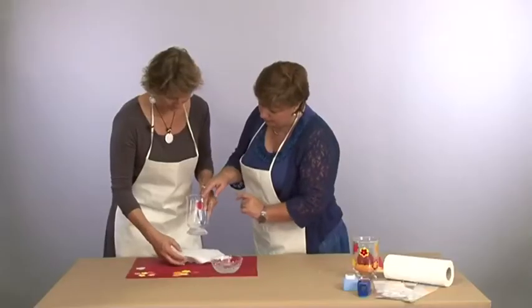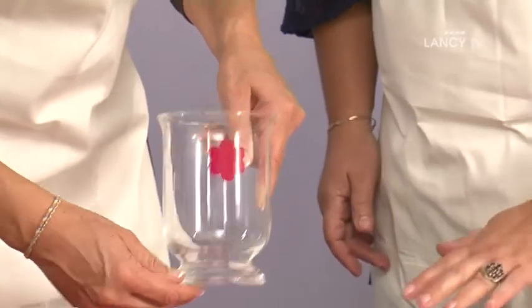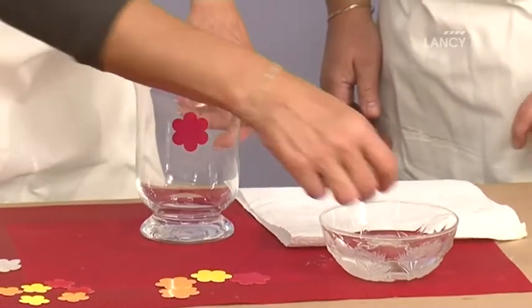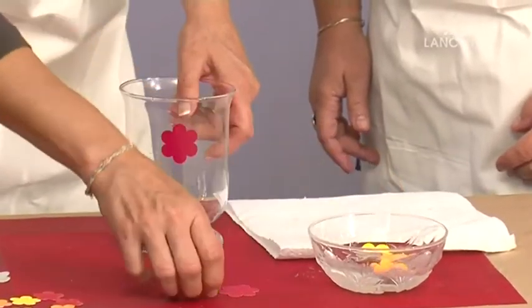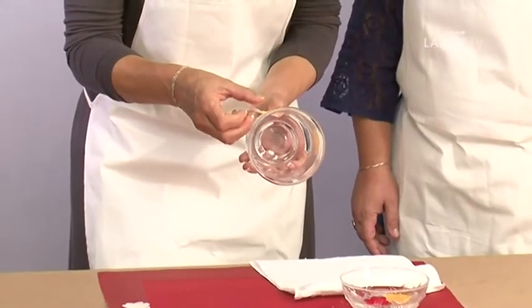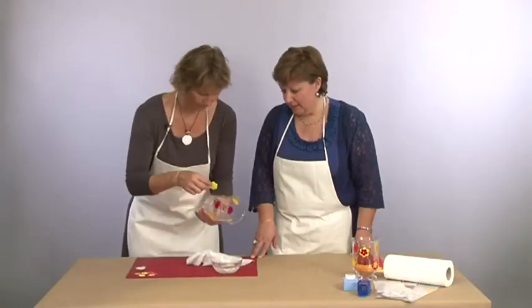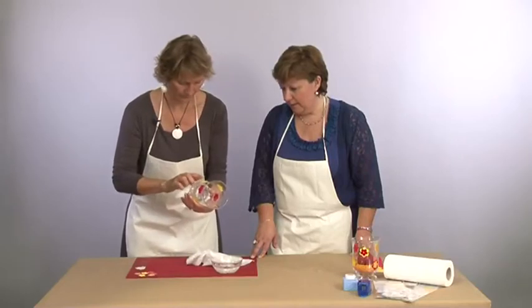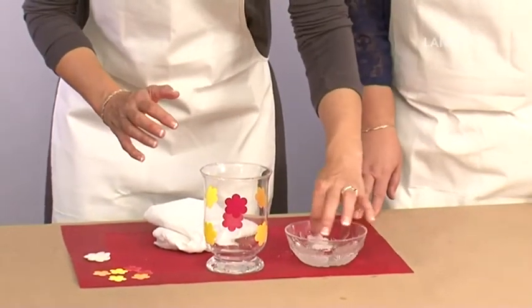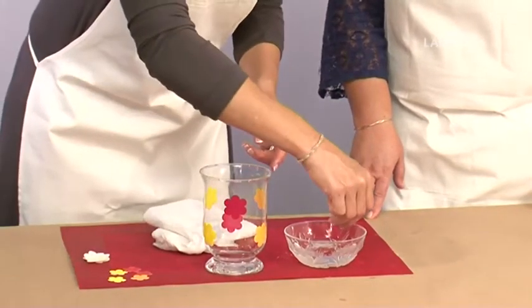Tu vois que maintenant c'est fixe. Je te laisse décorer notre jolie petite photophore. Je peux mettre plusieurs motifs dans l'eau à la fois ? Tout à fait, tu peux mettre plusieurs motifs. Je pense qu'effectivement elles sont toutes prêtes. Il ne faut pas se tromper — on prend le jaune. Maintenant que nos grandes fleurs sont bien posées, on va passer à la décoration des plus petites qu'on a décidé de superposer sur les plus grandes.